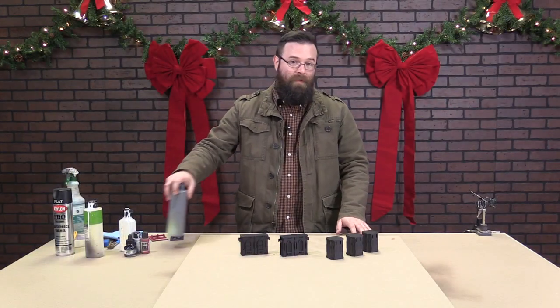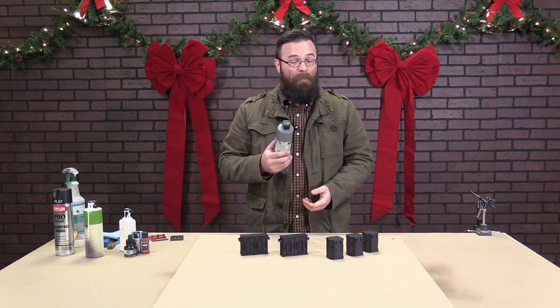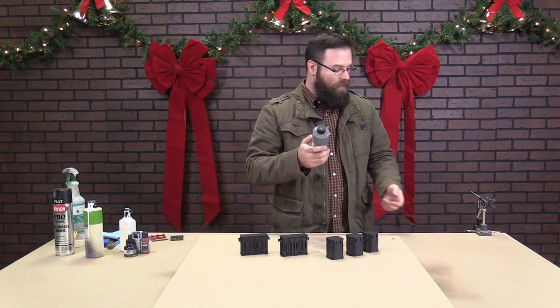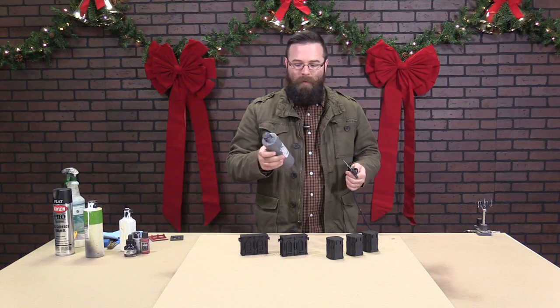The first color we're going to be using is the Sinal Res Gray Primer. Now I know this is primer and we've already got primer on our pieces, but this is just a nice medium gray. You can use whatever gray you want as long as it's a medium gray — there's plenty of them. Even in the Minitare line there's base gray and it's about the same color.